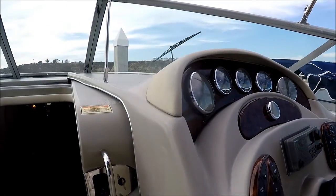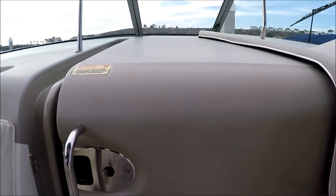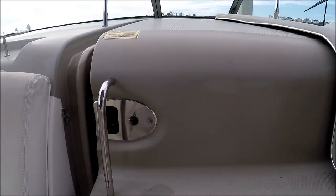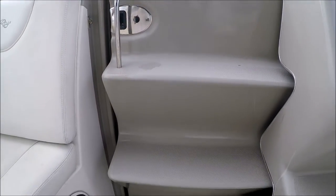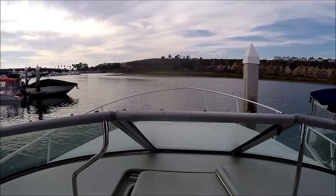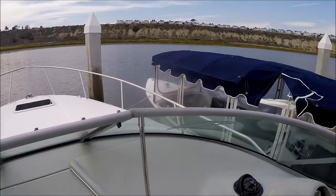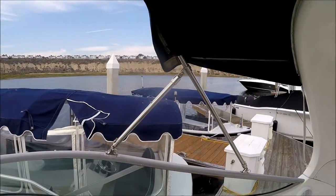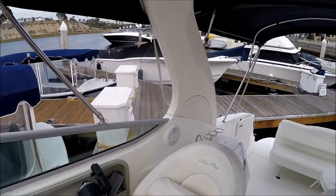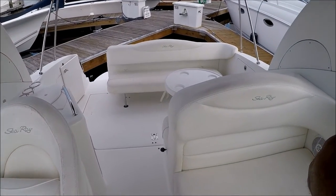Access forward is up these molded-in steps, through the windshield, and out to the foredeck. Circling around, we get to see the cockpit.